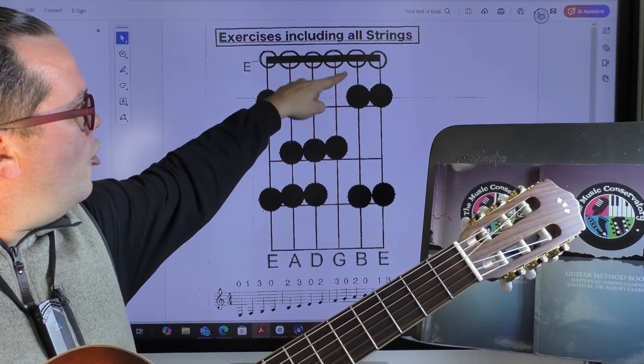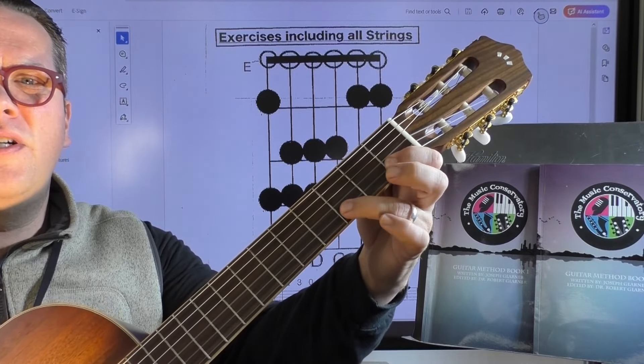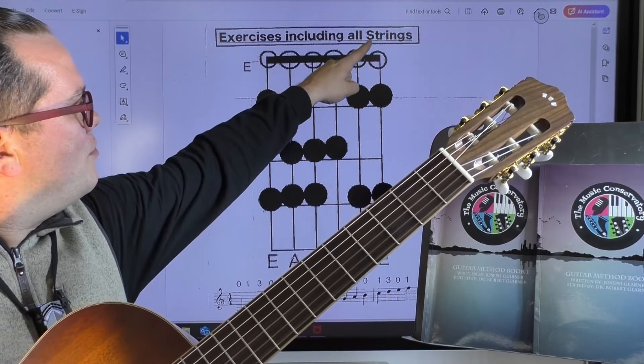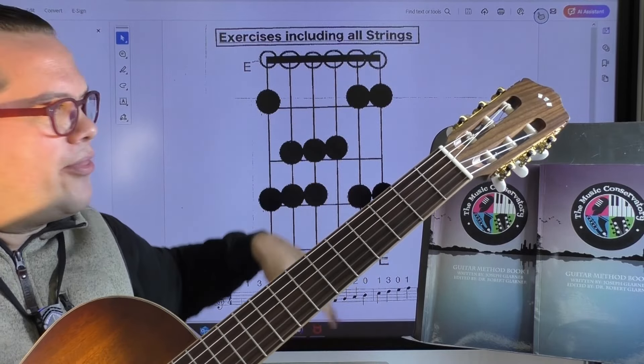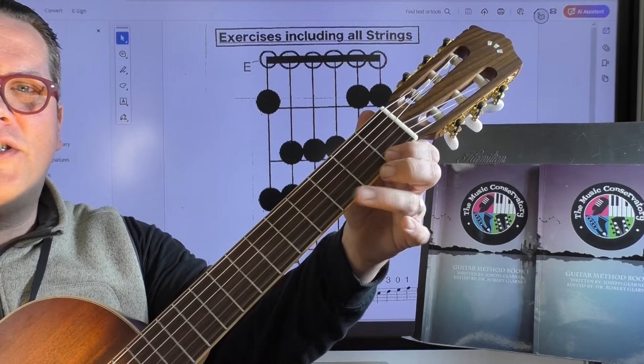On your B string, it's open, first, and third. And on your high E string, it's going to be open, first, and third again: E, F, and G.